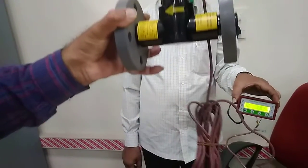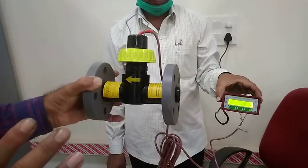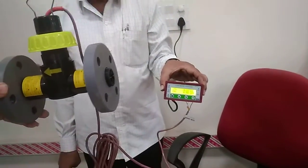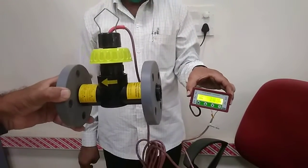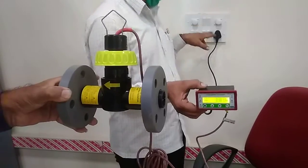So this is the fixing procedure, and how to read the indicator, as mentioned per our instructions. If anything is needed, please call us for any technical support. Thank you.